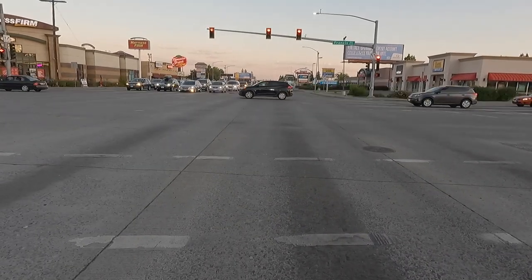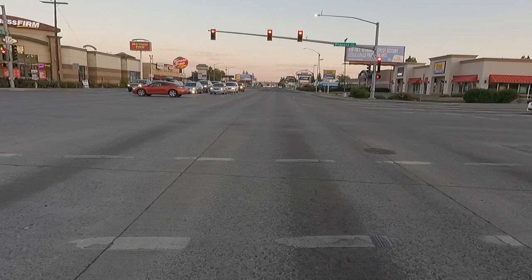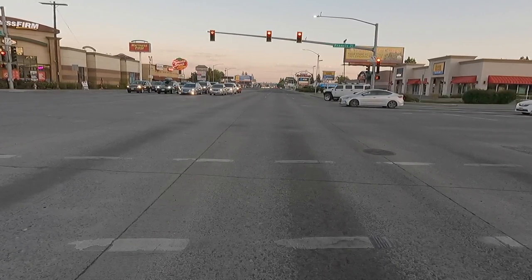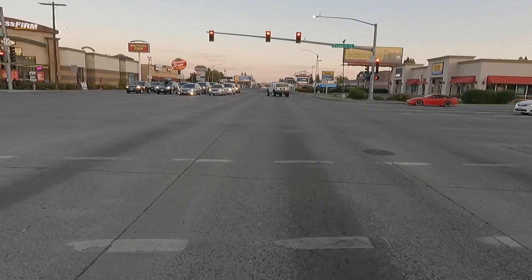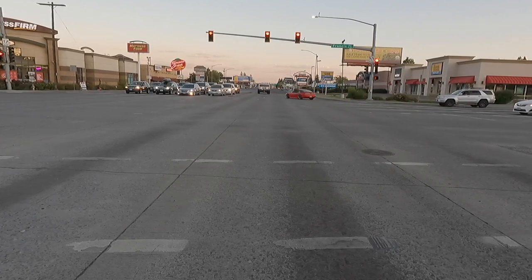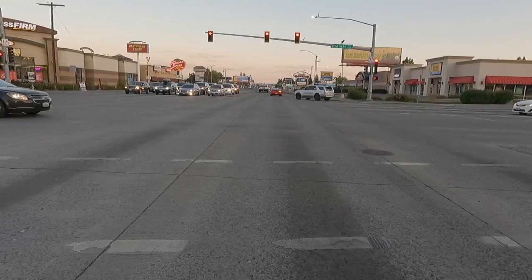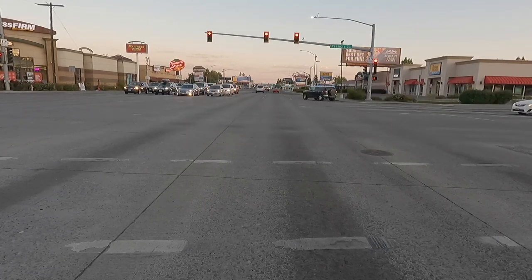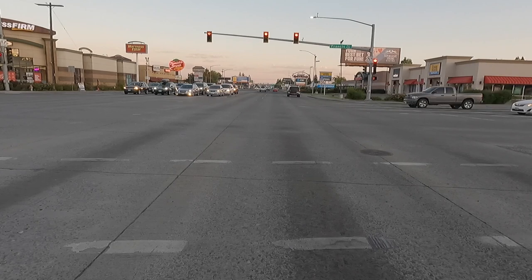This is the Francis and Division intersection — the most accidents in the city of Spokane happen right here. The speed limit is 35 miles an hour out here, 45 where I started, and then 25 in town.